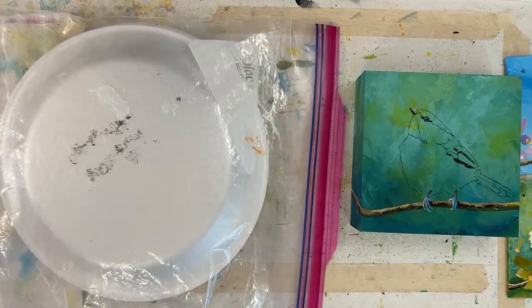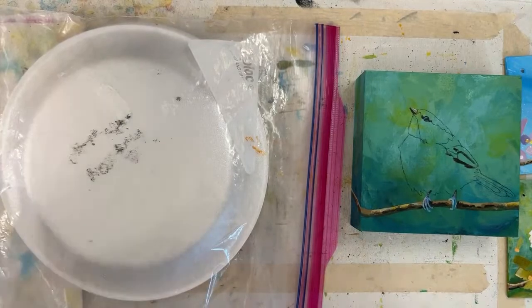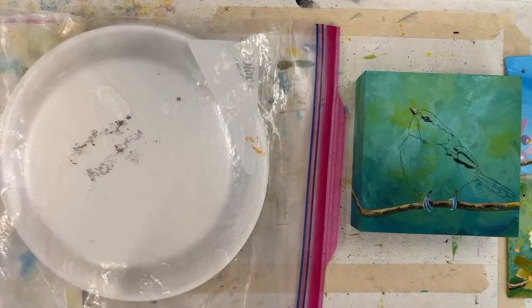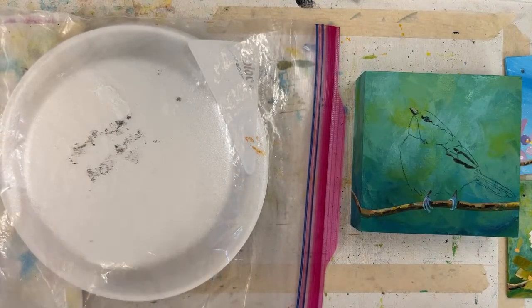How's everybody doing tonight, or today, depending on where you are in the world — or what time you're potentially rewatching this. I think I might stick my reference photo on my bulletin board. So I have been painting this chickadee. I painted it two years ago, and I'm pretty sure I linked that video in this video's description.